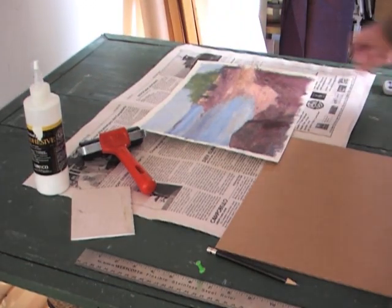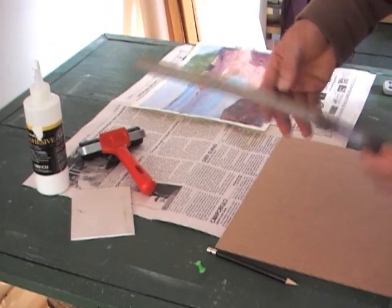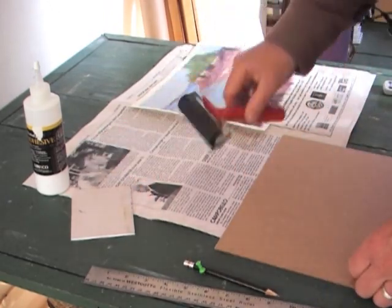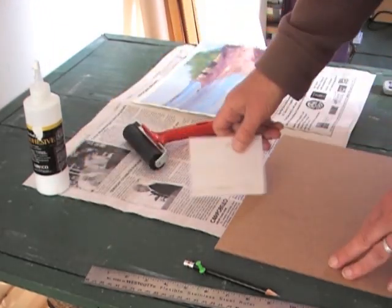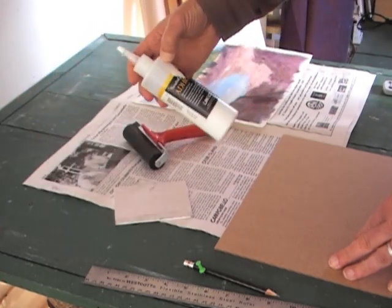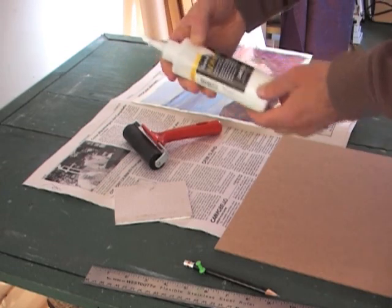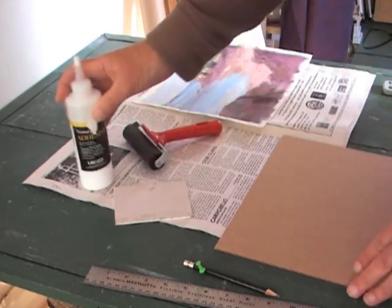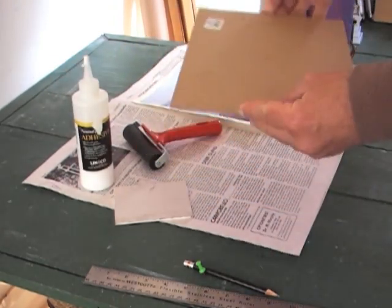The tools we'll be using are pretty simple. You'll need a steel ruler, a pencil, a rubber brayer, and a piece of stiff board — I use this for spreading glue. You'll need some neutral pH adhesive; this is from Lineco, but you can use a variety of other products — it's reversible with water. And finally you'll need a hard board; this is untempered masonite.